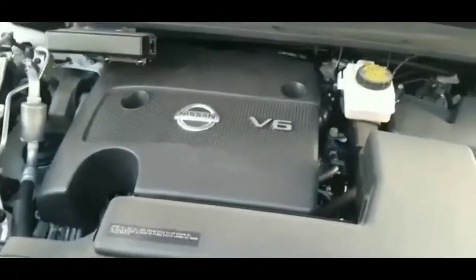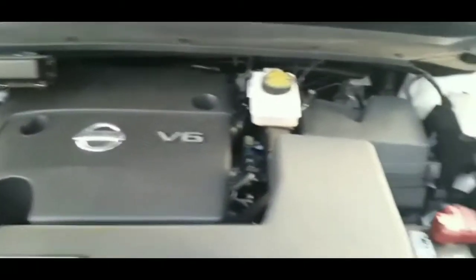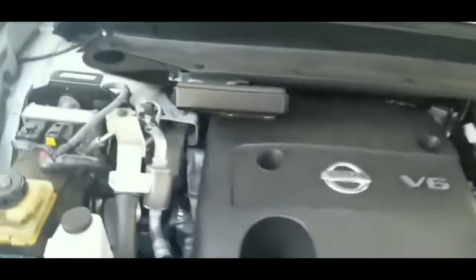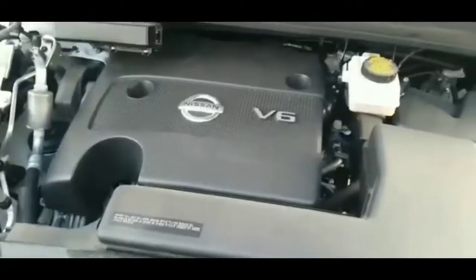It cranked but didn't start, and the crank was pretty strong - it wasn't a weak crank at all. So I figured it probably wasn't a weak battery causing it. I thought maybe I didn't clean the terminals enough since they were pretty tight on the battery and I didn't actually wiggle them out. The Coke did dissolve a lot of the crud - there was some white greenish crud on there - but I still had no luck.